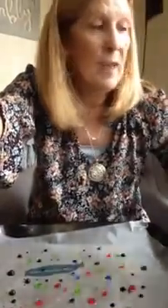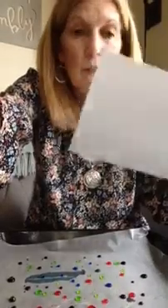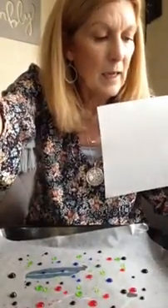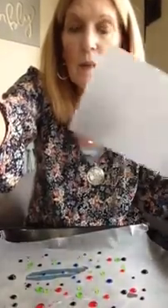Now for the art part of it. I'm going to get my piece of paper — I have a white piece of paper. If you don't have construction paper, you can use another kind of paper. You just need to be really careful with it. Or a paper towel — it'll even work.